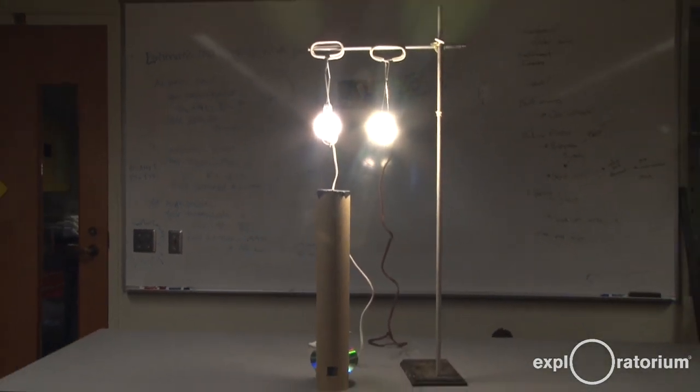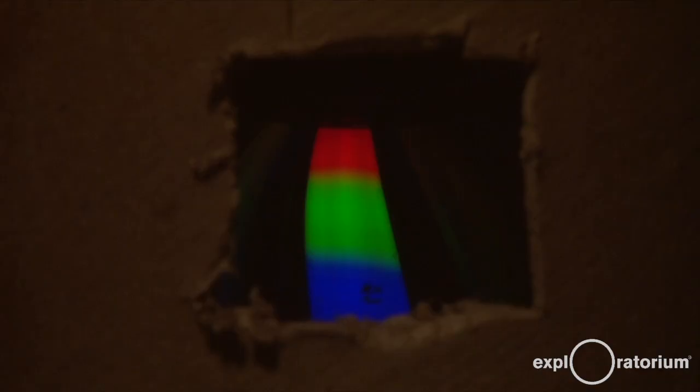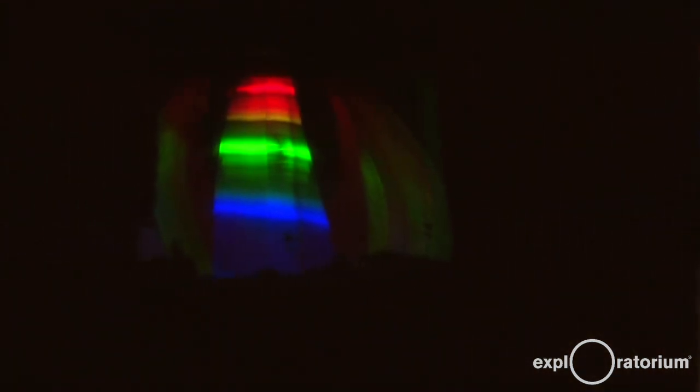Notice the small eyepiece at the bottom of the cardboard tube underneath the left light. When we look through the eyepiece, we see a continuous color spectrum from red and yellow to green and blue. When we look at the light on the right, we also see red, green, and blue, but as a set of thin horizontal lines.